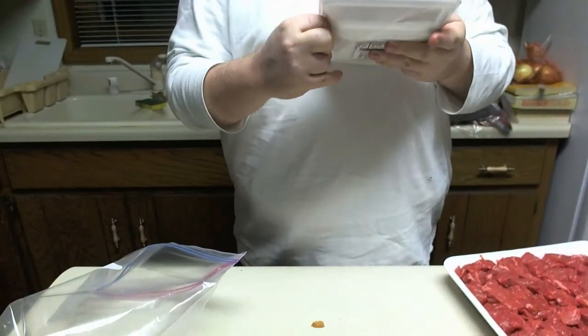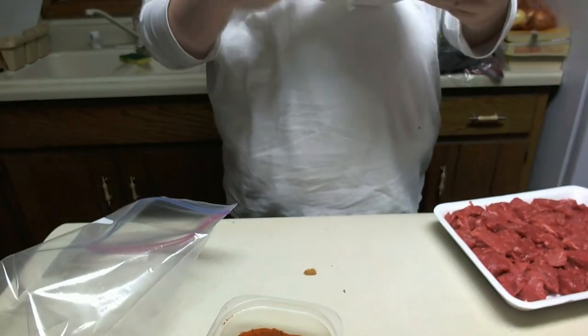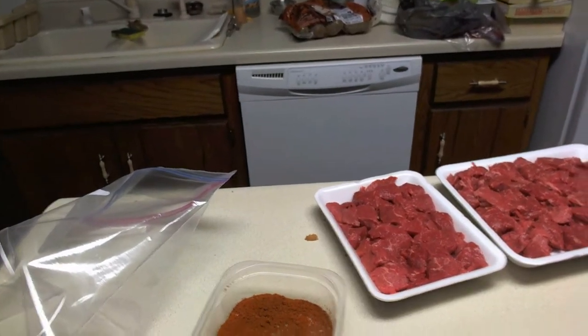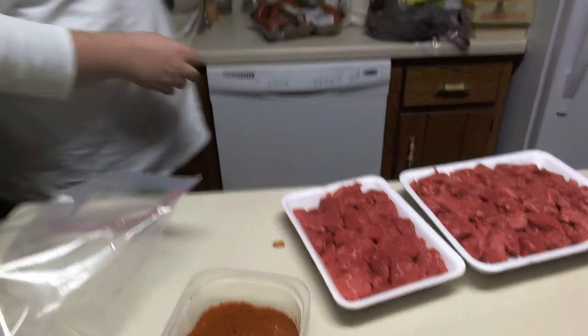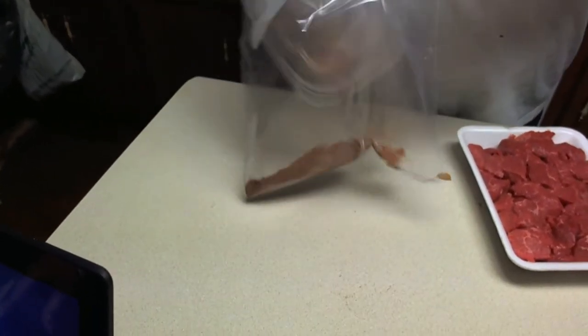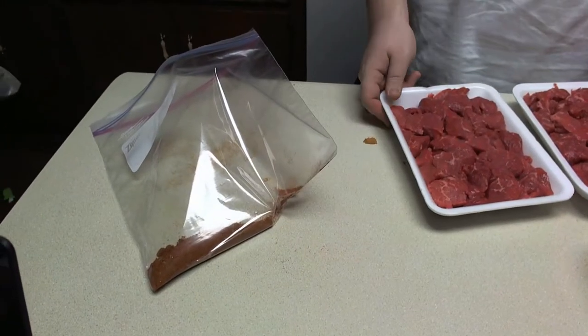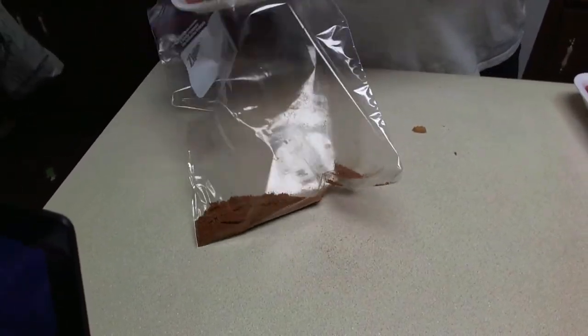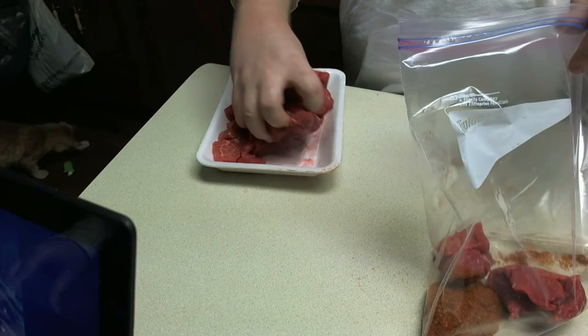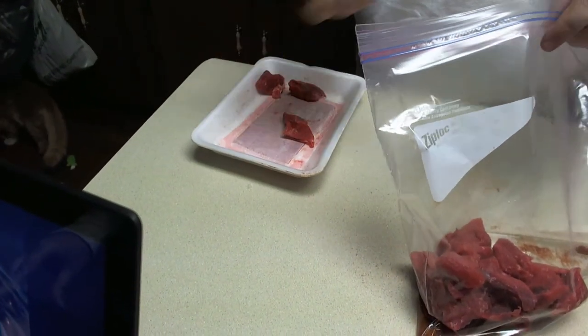Because there's one thing we know about dwarves — they weren't big on neatness. They're all about getting some fuel in them and getting back to work. They're a very industrious people. They don't want to be spending a lot of time on cleanup. They want things to go pretty easy. If you're doing this at home, obviously you can just put your spices directly into the bag. The beef is already cubed up for us — that's one advantage to buying stew meat. It's a little more convenient for making things like stews and goulash, since it's already cut up for you.